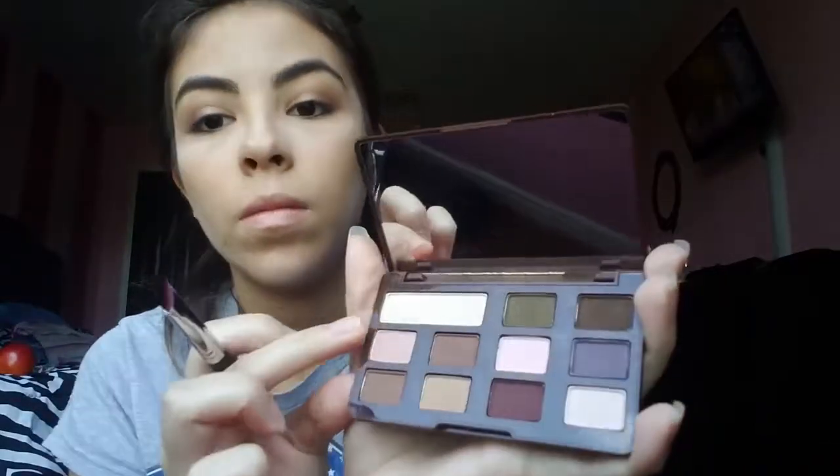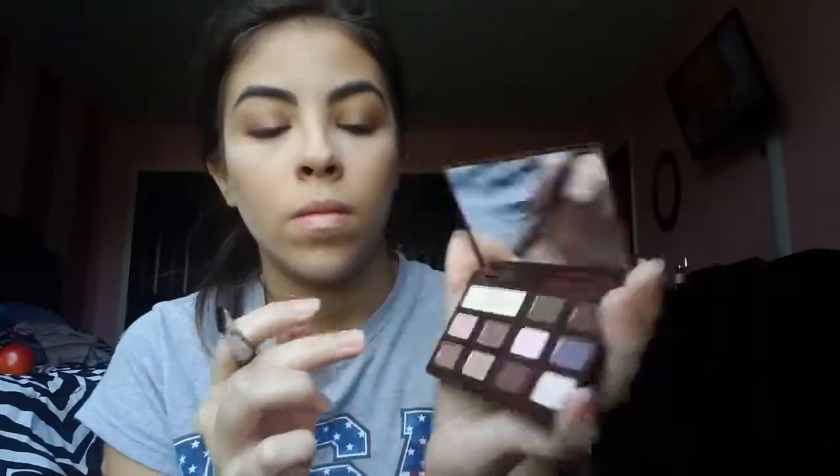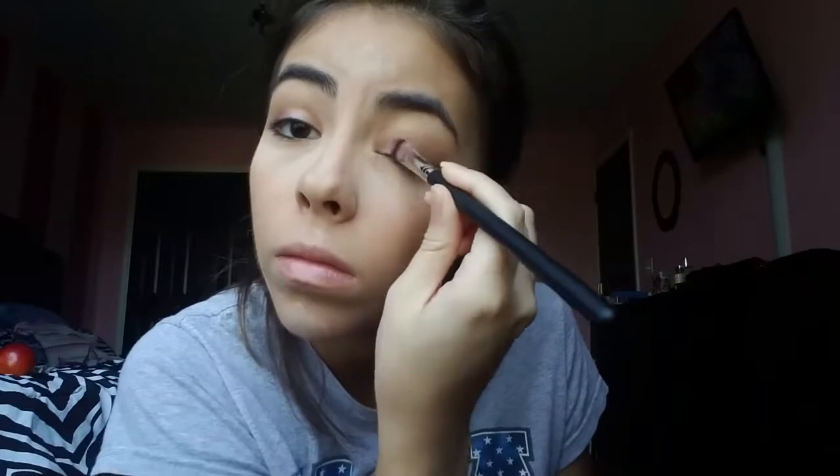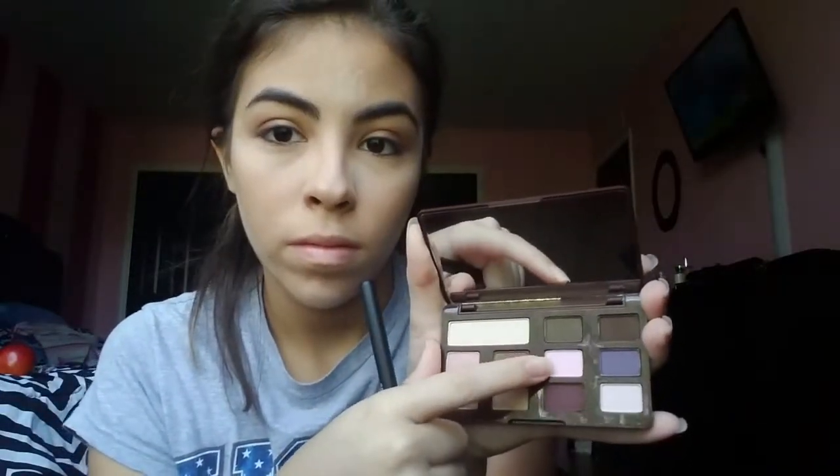Next I'm going to take a small flat rounded brush and put it into the color Matte Marzipan — a really soft, light brown, a little bit lighter than caramel — and put that on the inner corner of my eye just to give it a lighter look. Then I'm going to take the color Strawberry Bonbon and put it right over the Matte Marzipan.